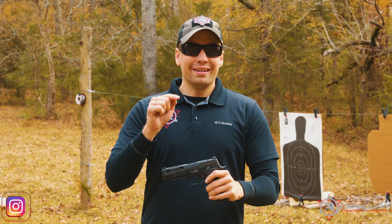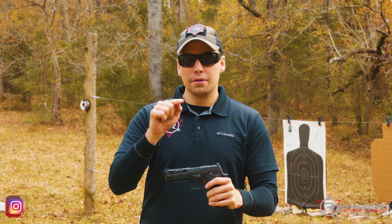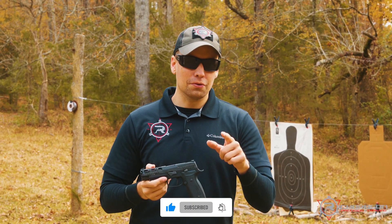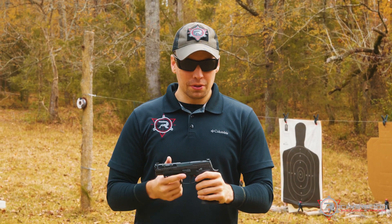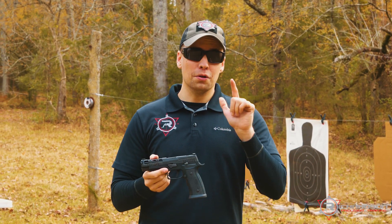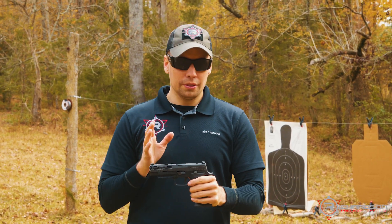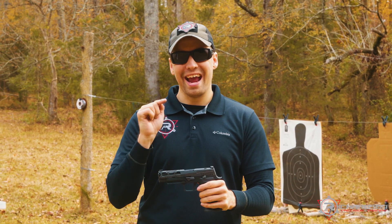What's up guys, Daniel back again on the Richardson Precision YouTube channel. Do me a favor before we get started — make sure you like this video and give me a subscribe to the channel to help us grow. Let's get into this really cool pistol supplied to me by my good buddies at SIG. This is part of the 320 series — this is the AXG Pro.